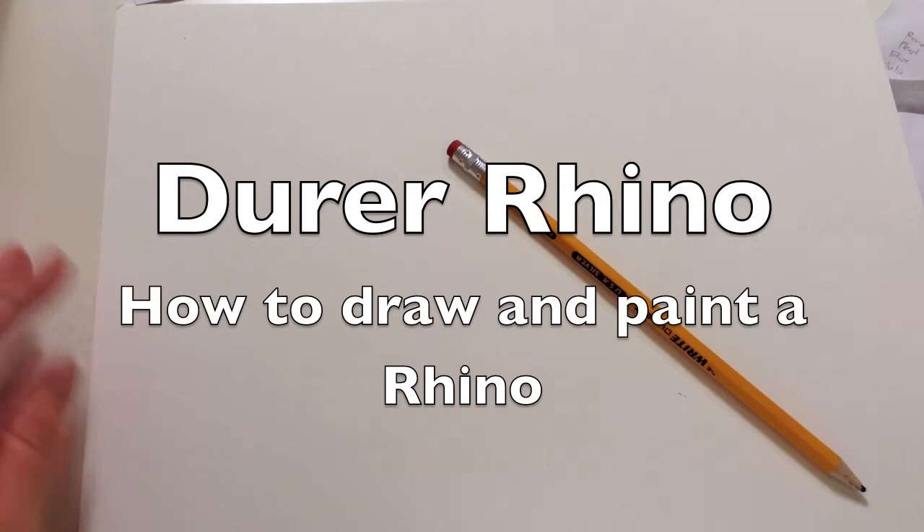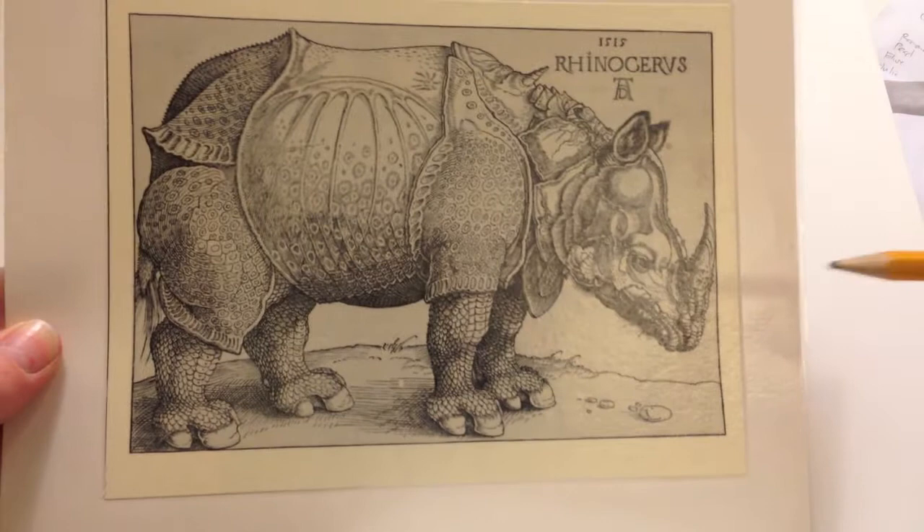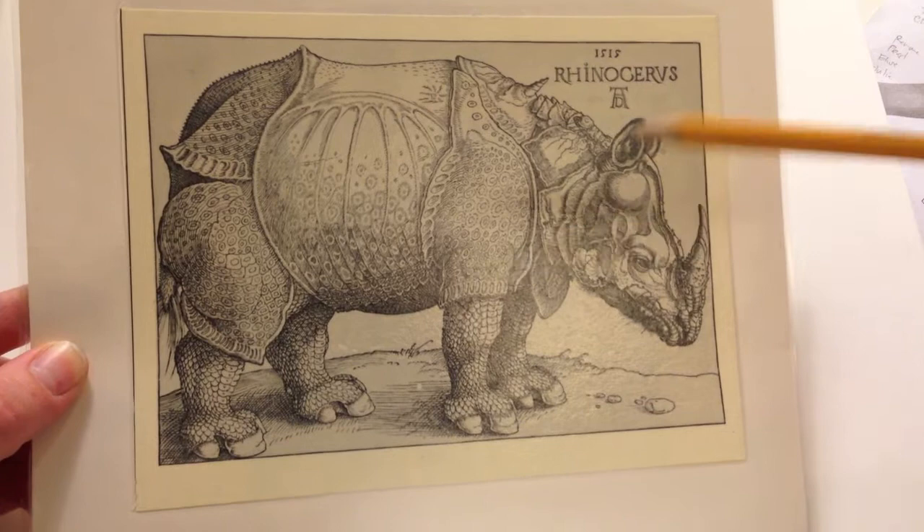We are going to be drawing a rhinoceros, and we are starting off by looking at this rhinoceros woodcut that Albrecht Dürer, a German artist, did in 1515. I think it's important — we don't have time to go over all of the history of it, I can in a separate video — but he added a few embellishments of his own, which I think is important to point out.